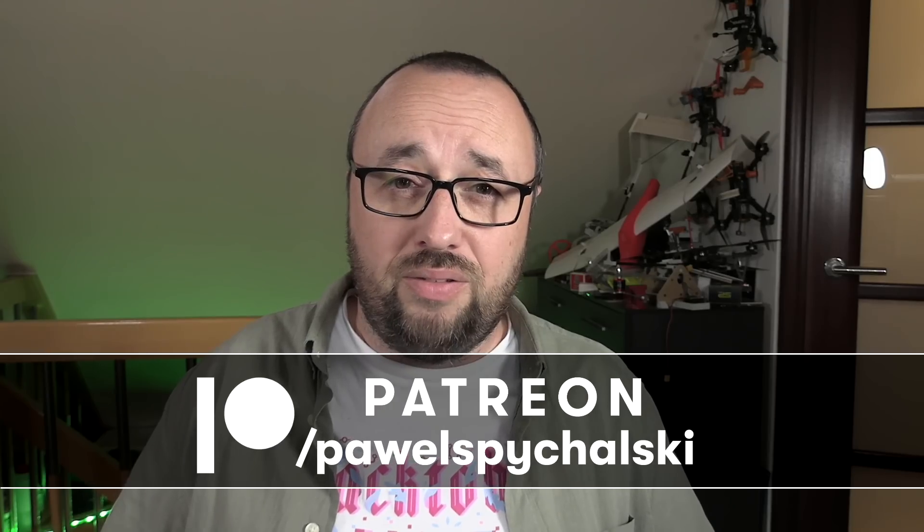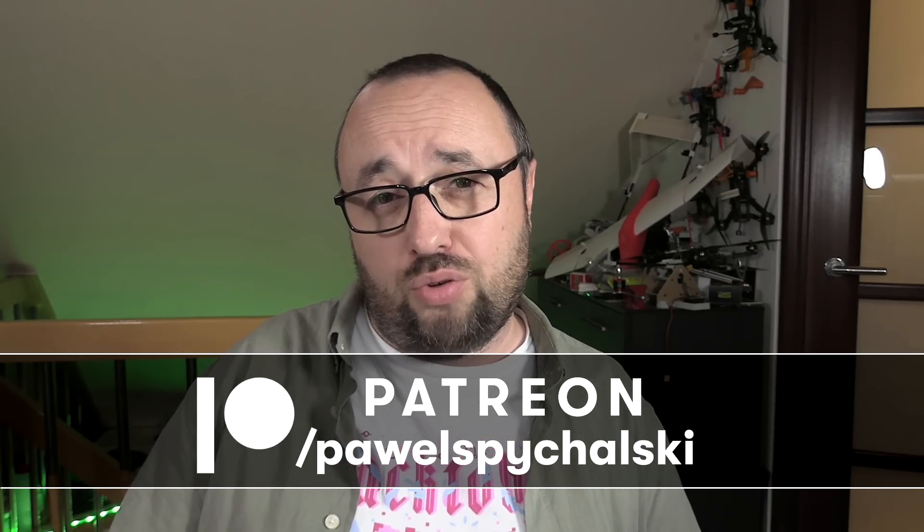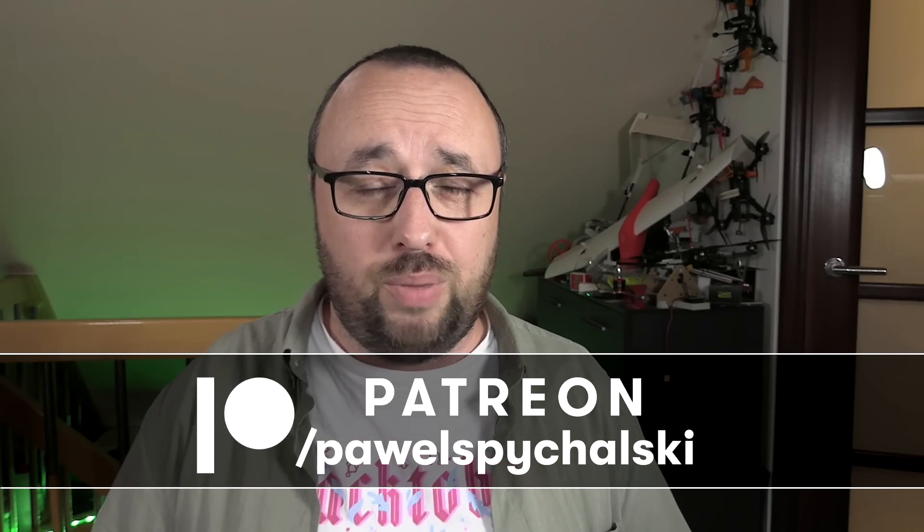But before we go any further, I would like to thank all my Patreon and YouTube supporters for their backing. If you are not one of them, then please consider becoming one for as little as $2 a month.